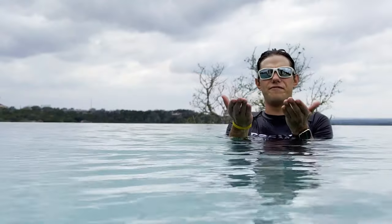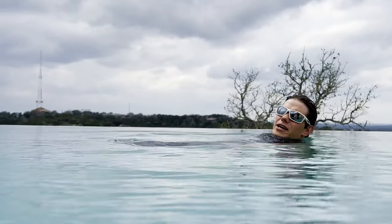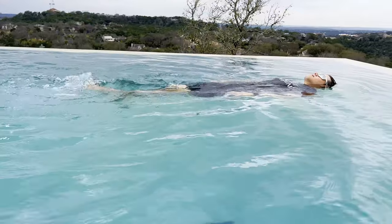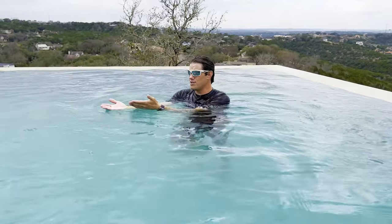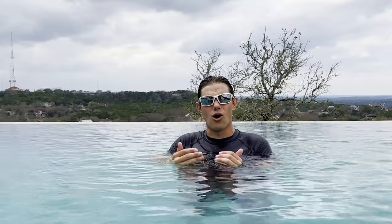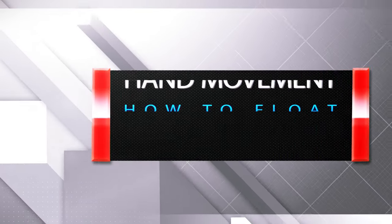All you're doing is fluttering your feet very lightly to redirect water downwards, keeping your feet and hips upwards. If I move at a quicker pace that keeps my feet and legs up even higher. Once you're good at that you can really get your feet moving — and that's a great place to start training if you want to do laps someday: kicking on your back where you can breathe and feel comfortable.